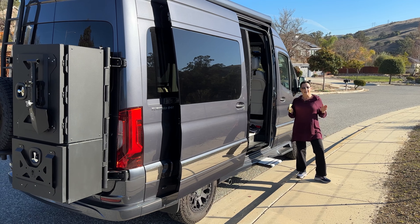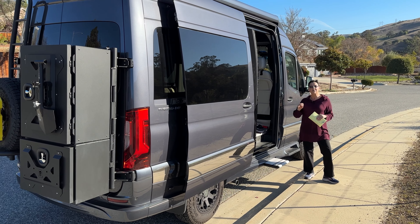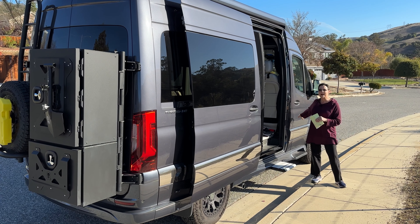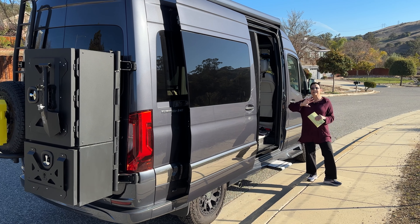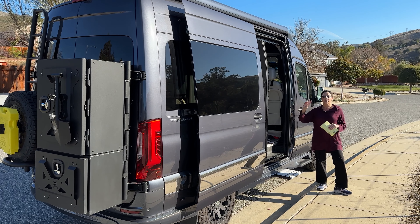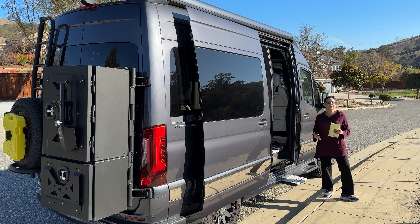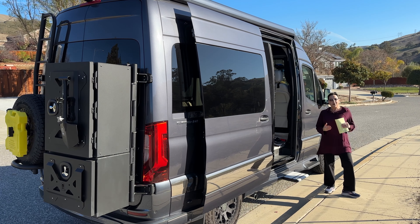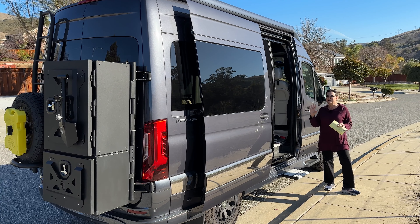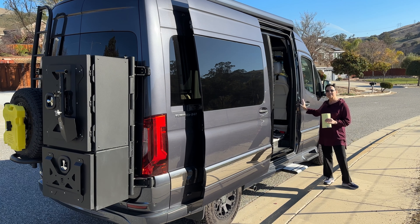They also have a 22-footer and a 24-footer. Ion means it is an all-electric house — it doesn't have anything to do with the Mercedes chassis, which is still diesel-run. But inside, Ion means it is all-electric. There is no propane, there is no generator. Everything runs on the two batteries and the inverter, or you can plug in to shore power. And 4x4 — we picked that version, but they also have the two-wheel drive.